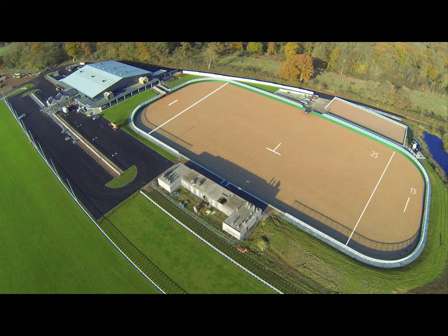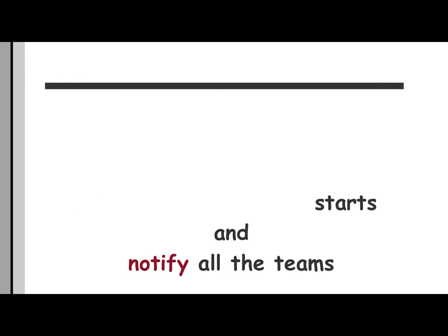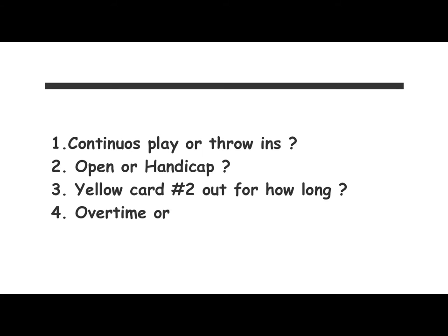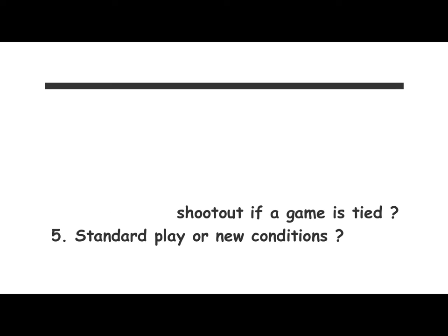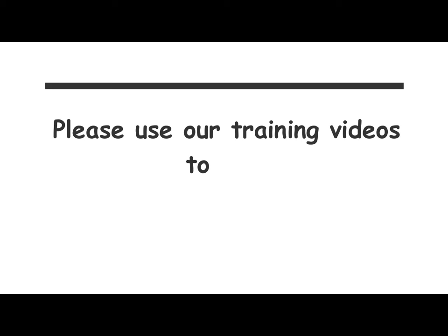If you're having an arena tournament, your host tournament committee must decide the following before the first game starts and notify all the teams: Are we using continuous player throw-ins? It's actually in the rules that we can use continuous play. Is it open or handicap? If a player gets a second yellow card, are they out for the chukker or just two minutes? If the game ends in a tie, are we using overtime or a shootout? And are we using the new tournament conditions or standard play?